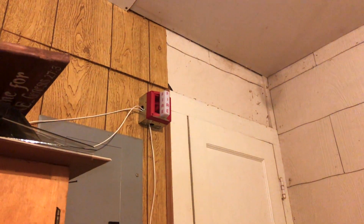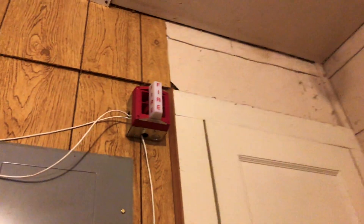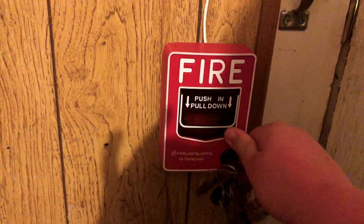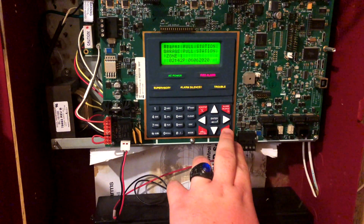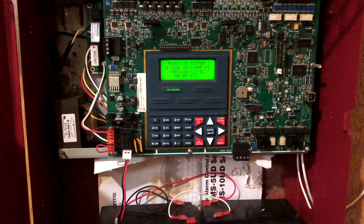Alarm silence. As you can see, we are doing audible silence. Go ahead and reset the BG-12. All right, there we go.